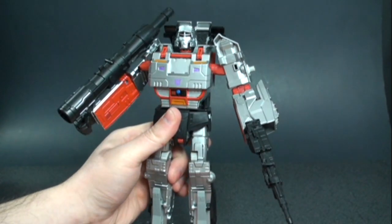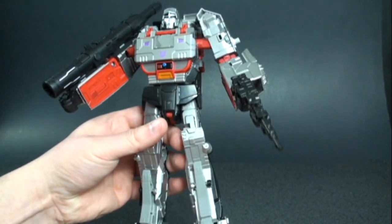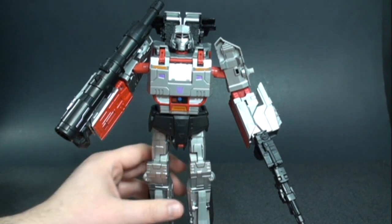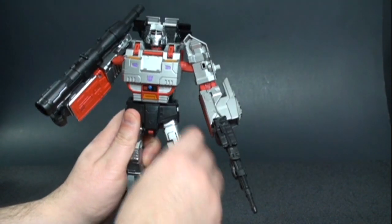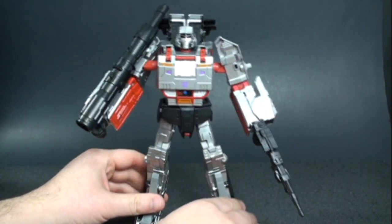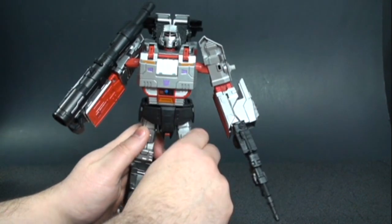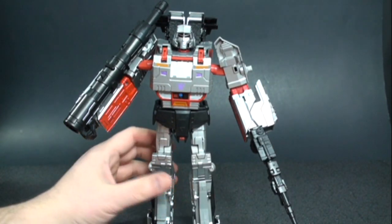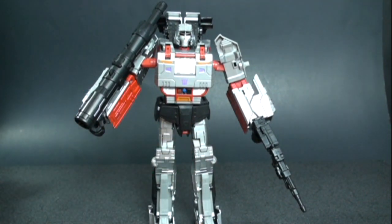No finger articulation, but I'm fine with that for a CHUG figure. My only gripe with the robot mode is that — just like Optimus Prime — you have this wide-legged stance with no in-between position. You can extend one leg out but it looks weird, and there's no natural middle stance. I wish that could have been fixed, especially since we saw the same issue in Optimus Prime.